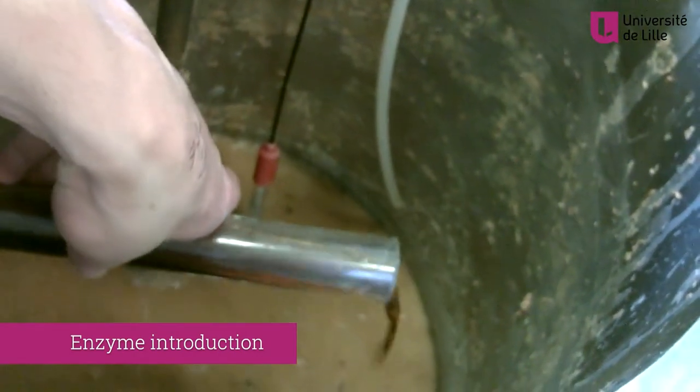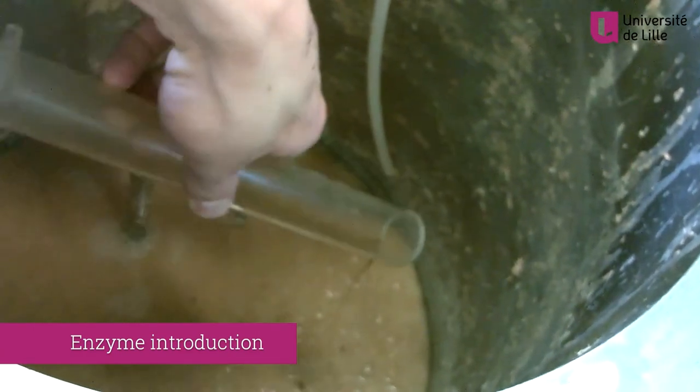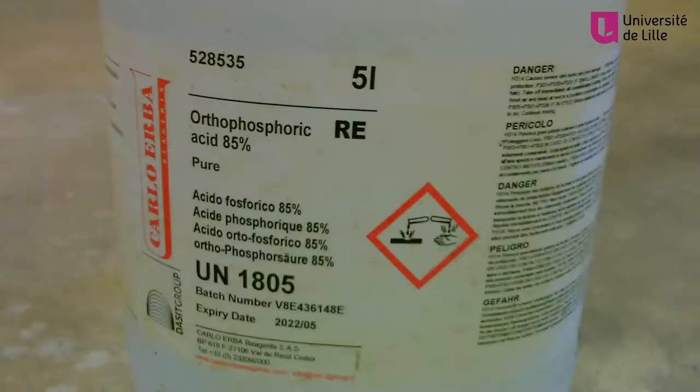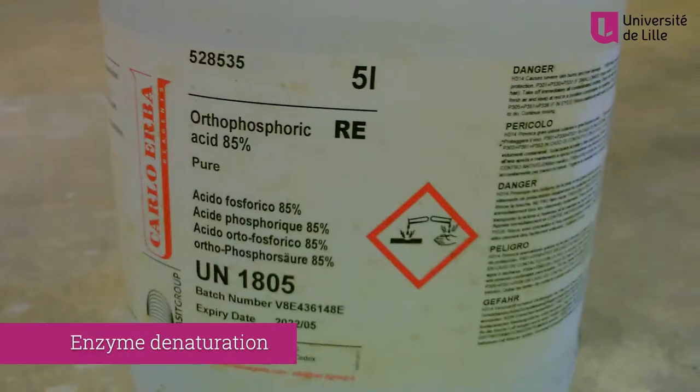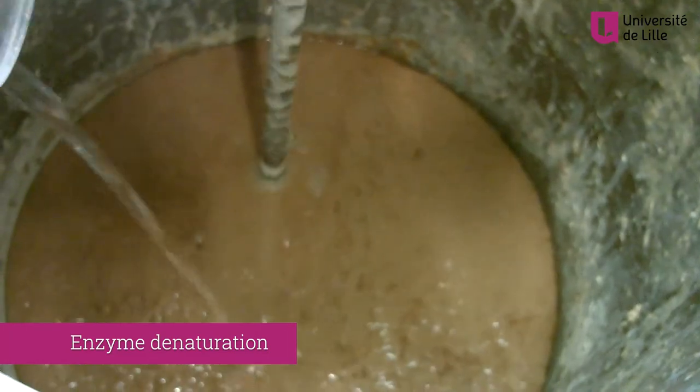During the overnight deprotonisation, the pH is maintained at 8.5 by the added sodium hydroxide. At the end of deprotonisation, the enzyme is deactivated by lowering the pH to 4.